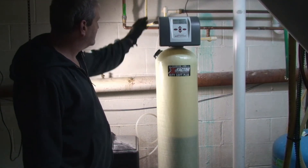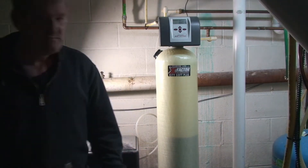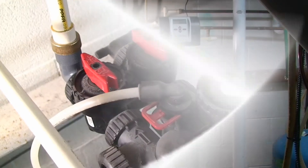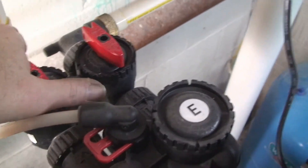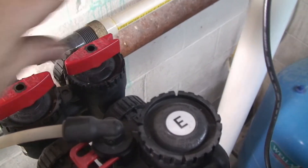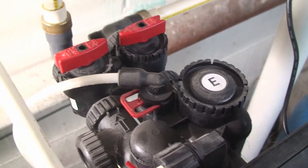What we're going to do first is put it in bypass and then depressurize it. The first step is to put the tank in bypass. To do that, you just close both of these valves — take them and point them towards each other. That shuts the valves and allows the water to go through instead of into the tank.